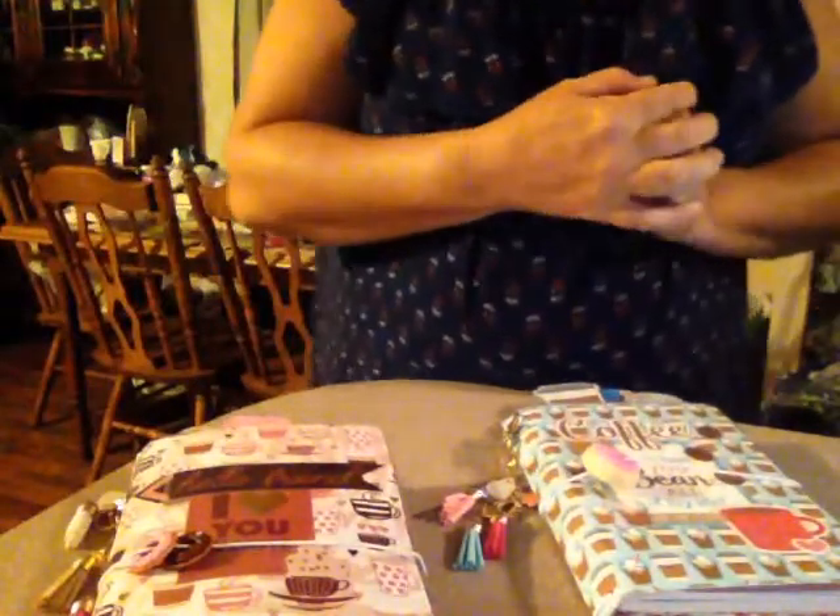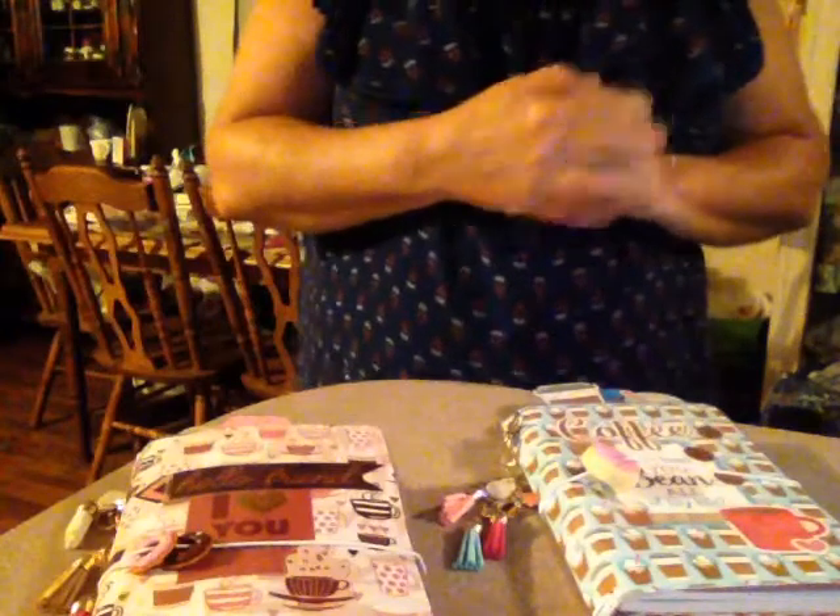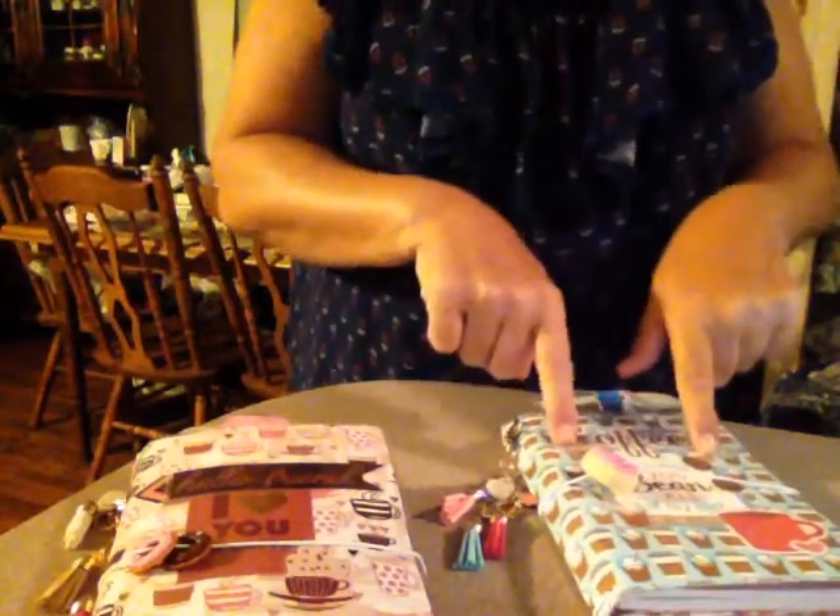Hi guys. Hi my YouTube family. I made another coffee traveler notebook planner.